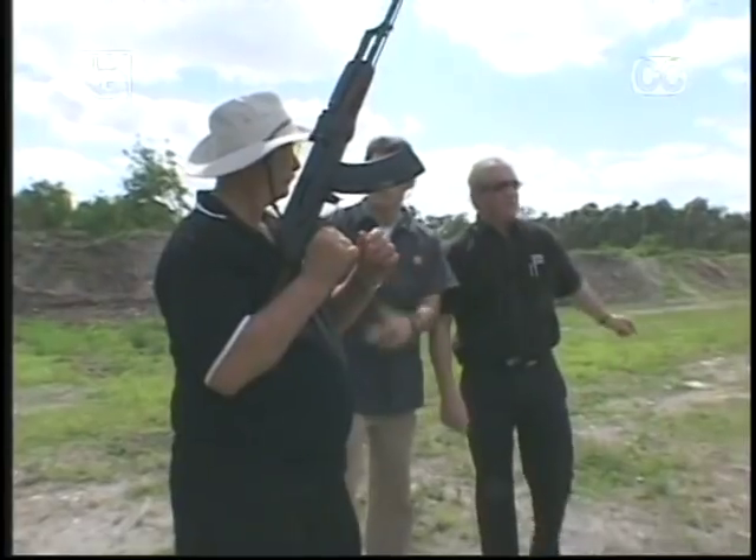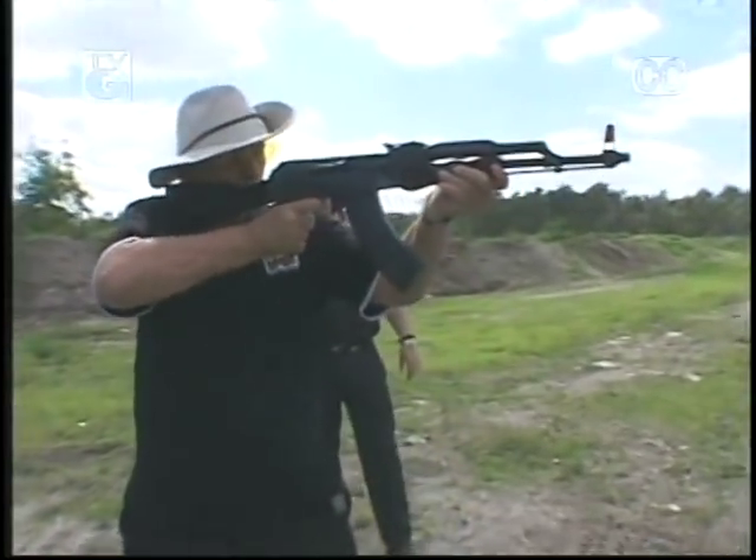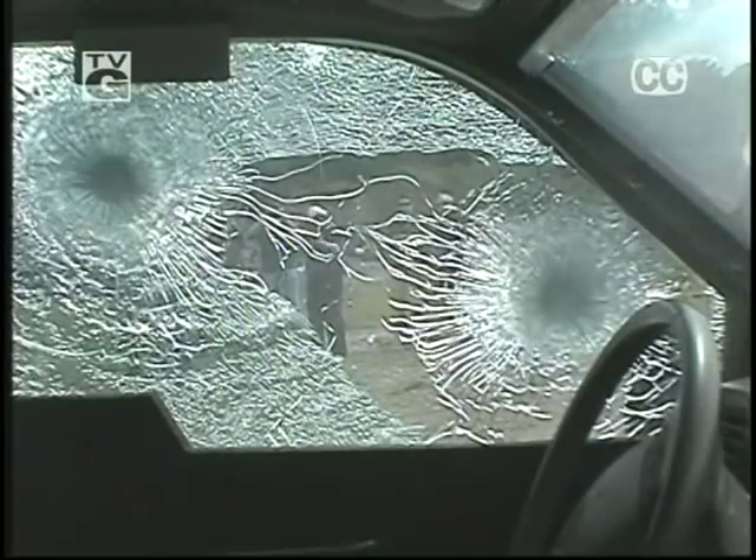In this episode of Guts and Bolts: Glass Action. They say people who live in glass houses shouldn't throw stones, but what about shooting machine guns? The secret guts and bolts of how one-way bullet-resistant glass works — it's history done my way, next on Guts and Bolts.